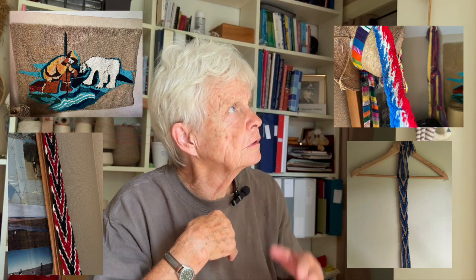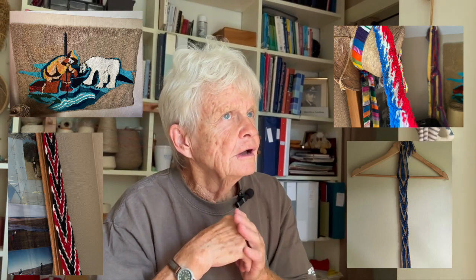I do rug hooking, I knit — of course everybody knits — I do basketry, some finger weaving, and I'm presently teaching myself to backstrap weave. If you liked today's video, please be sure to check out this one or this one. See you there!